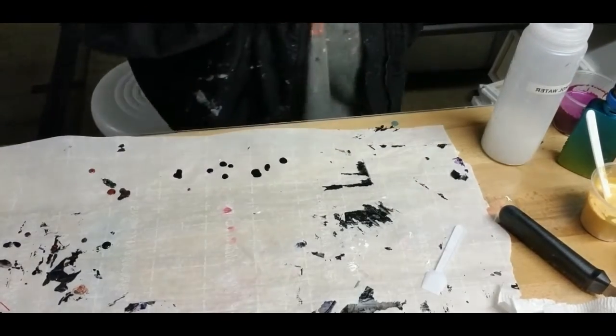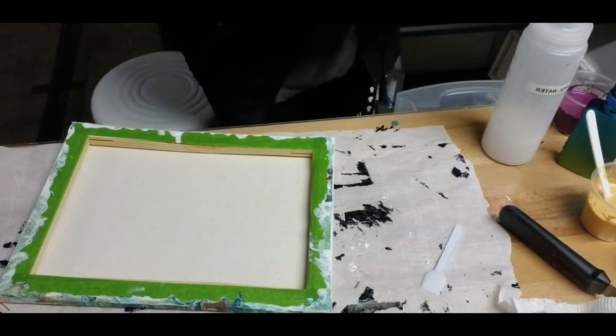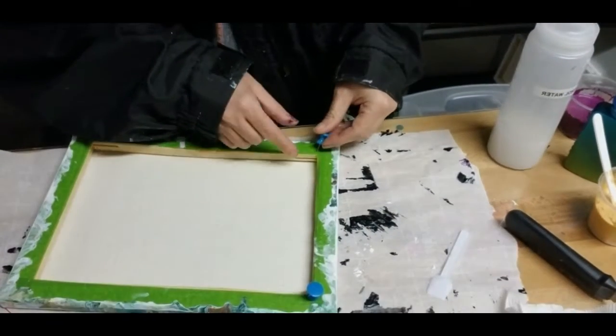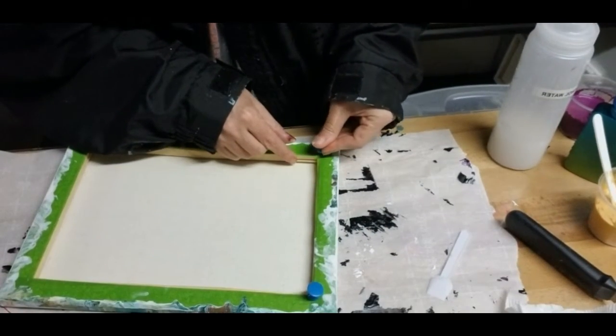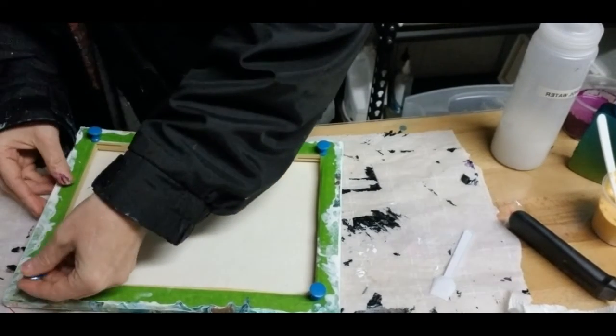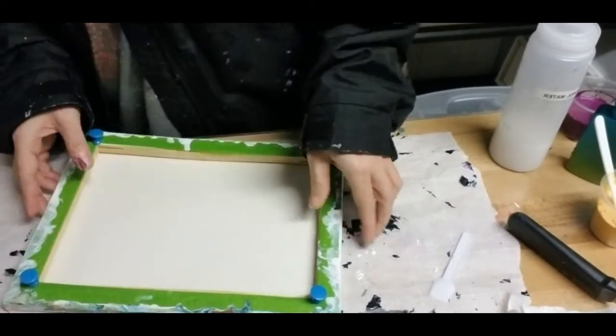Why am I still posting these videos? Well, because I just want to kind of show my growth and show we don't all start out being great at this. It takes work and it takes practice, and believe it or not, it's not as simple as splashing some paint on a canvas and it looks good.